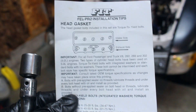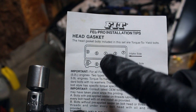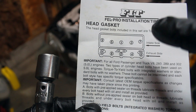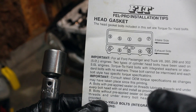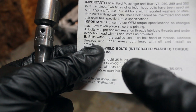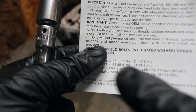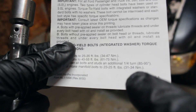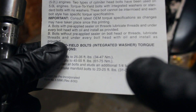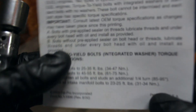All the bolts are in. The torque order is: middle, then right, left, back, then front. We go between 25 and 35 foot-pounds, then back around at 45 to 55 foot-pounds, and then a quarter turn which is about 85 to 95 degrees. That's what we've got to do, so let's do it.